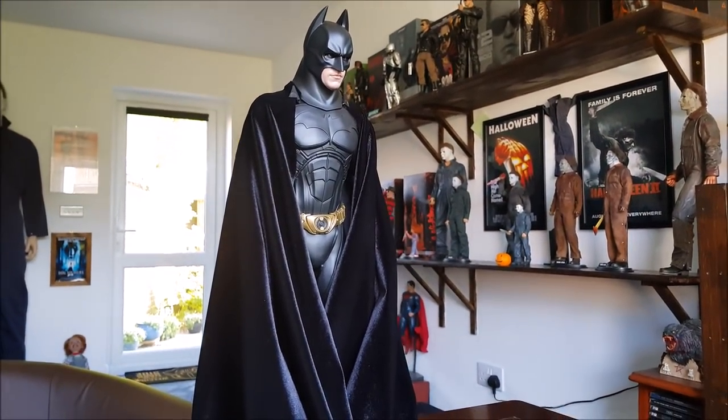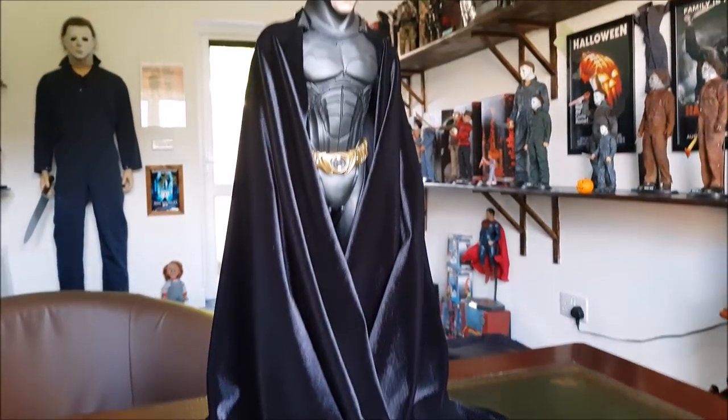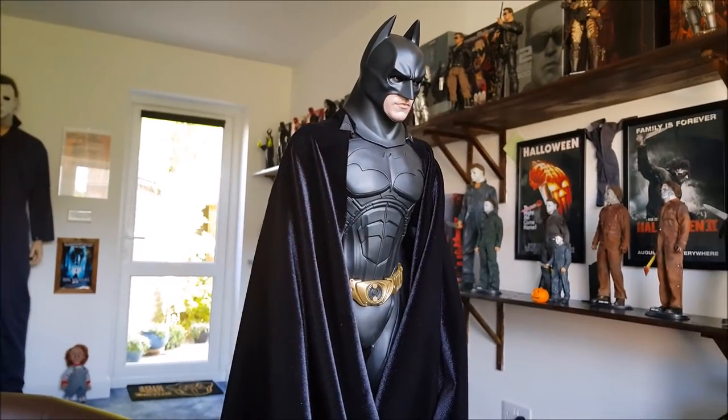Just wanted to let you see how it looks, because I know a lot of you are anxious to see this particular Batman with a nice custom cape on him. I'm pretty sure it's the first time you're seeing it.